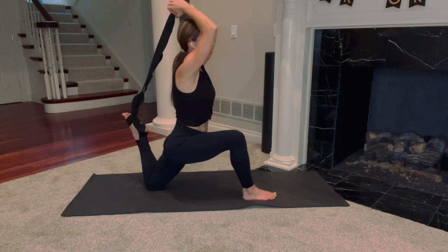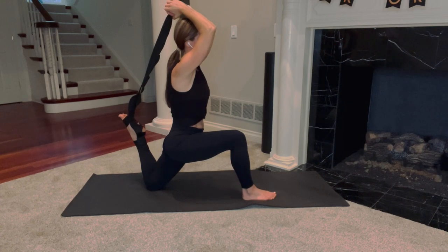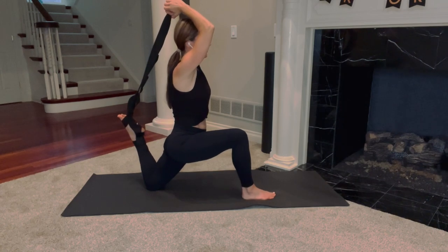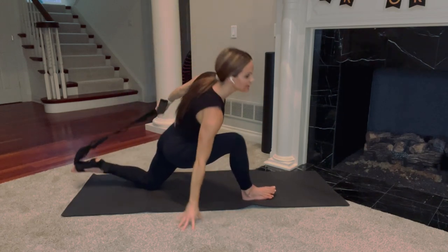Breathe through this. Square your hips — pull your right hip back, left hip forward. Tuck everything under. Nice release here. Just a few more seconds. Breathe through this, tuck hips tighter. Maybe heel goes up. Three, two, one — release that.